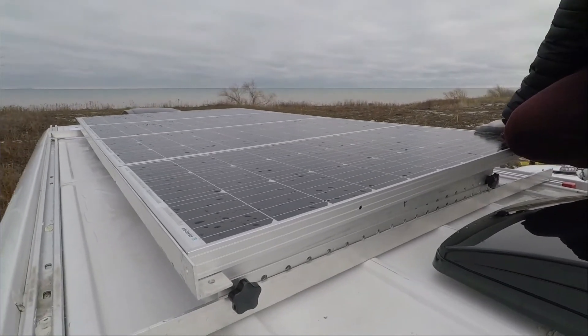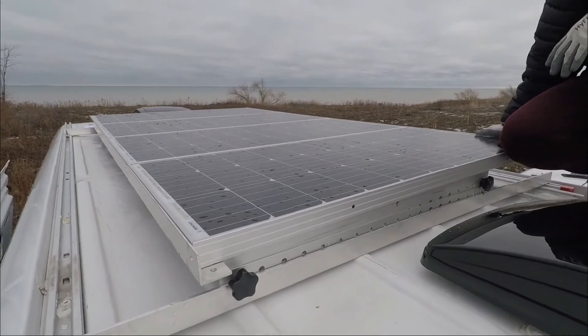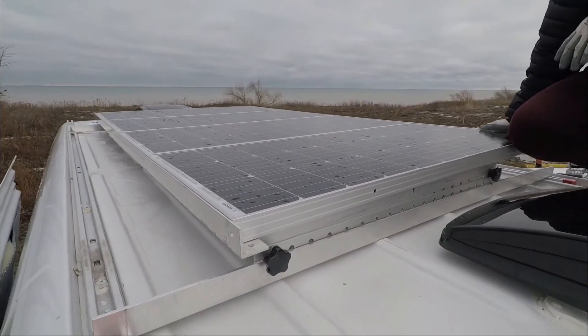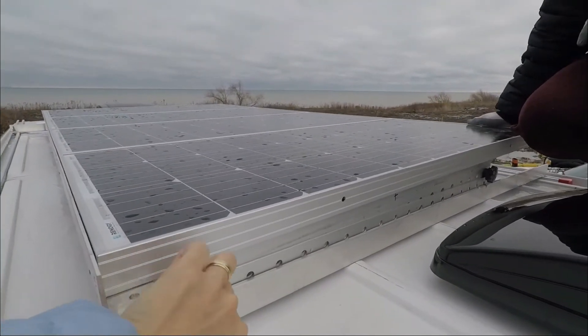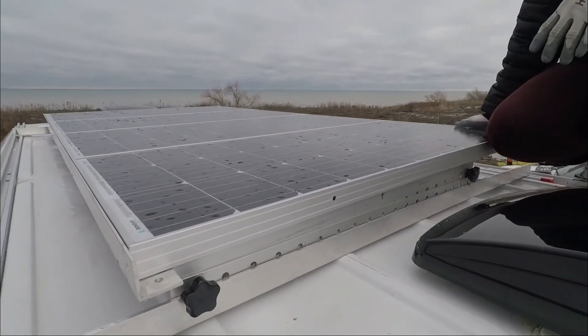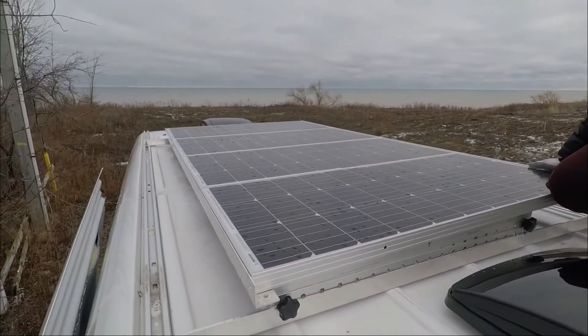We also bought these tilt mounts for tilting the solar panels. It's not the best setup right now because it takes some work to tilt — we have to unscrew the bolts when we want to tilt it, and then screw it back once we're done. But for now, this will do.